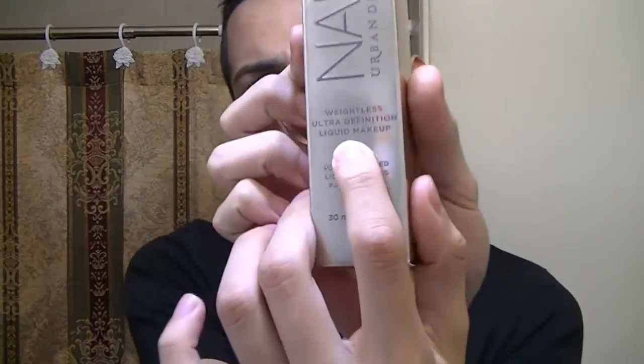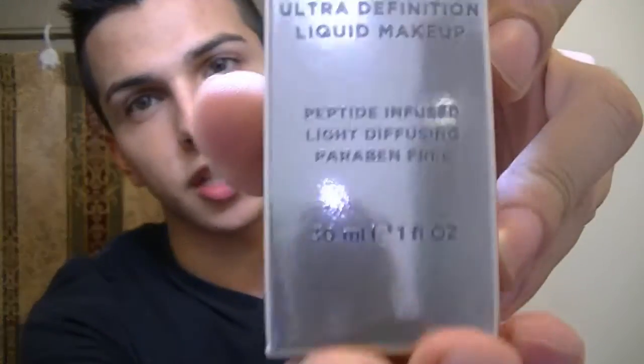Let's get started with the foundation. I'm gonna read off what this box says. This foundation is peptide infused, light diffusing, and paraben free, and it is one fluid ounce — just like your typical foundation. The back I feel like reading with a British accent because when I first read this I felt so classy. Let me go get my glasses.